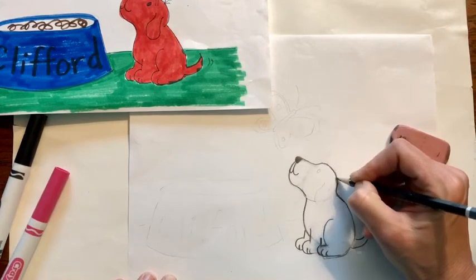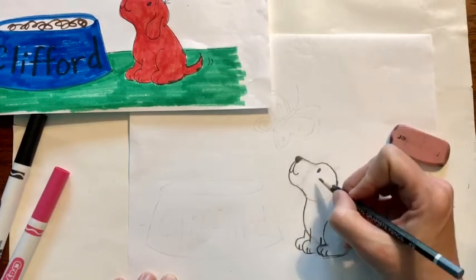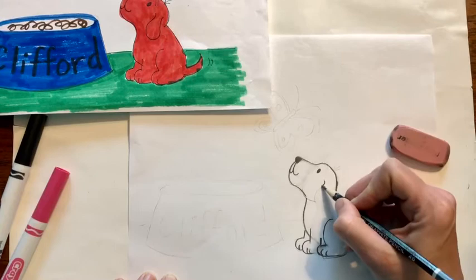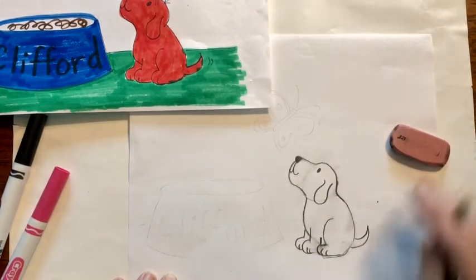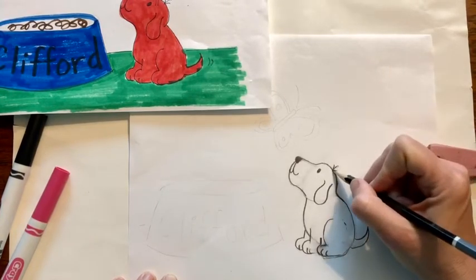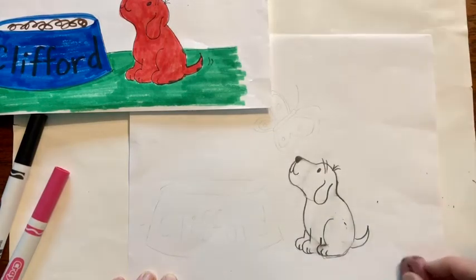I'm going to darken in the top of his head. This eye is just a circle colored in. Then the ear — you want to go back from the eye and just add a floppy ear. Now the thing about Clifford is he has some hair — he has like three little hairs here. And he has two kind of like eyebrow lines there.